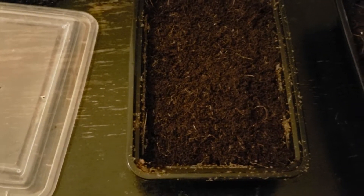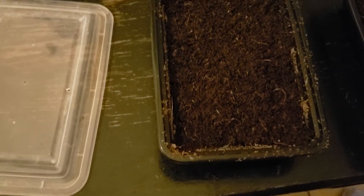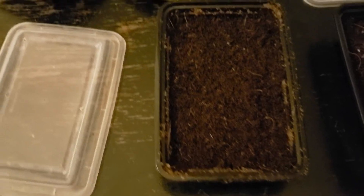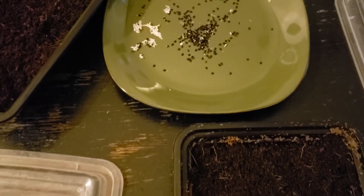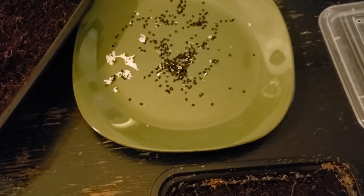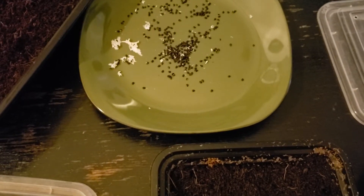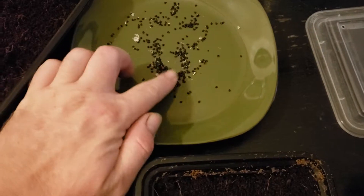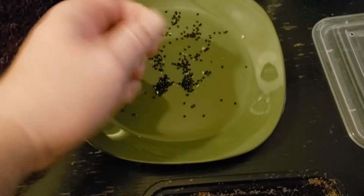Hello everyone, welcome back. Today I'm going to show you how to start and grow cacti from seed. You can either buy seed from the store, or you can grab the seeds out of the tuna — or whatever you call it, the fruit from the cacti — and dry them out maybe two to four weeks, and then you can reuse them. Here I've got some nice seeds from my own cacti.